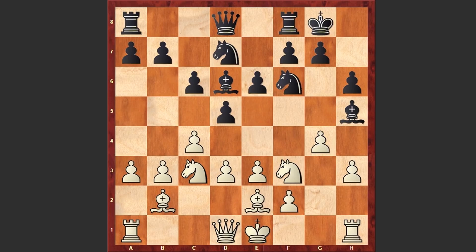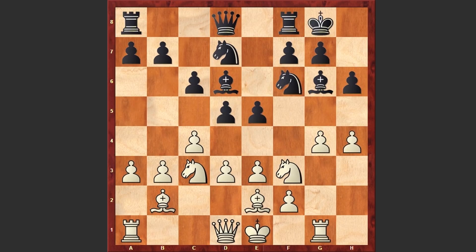G4 is on the board. Bg6, now comes Rg1 — the rook is going to support the g4 push — e5, and this time h4. Hu Yifan has chosen a very aggressive line, but let's see what's going to happen next.